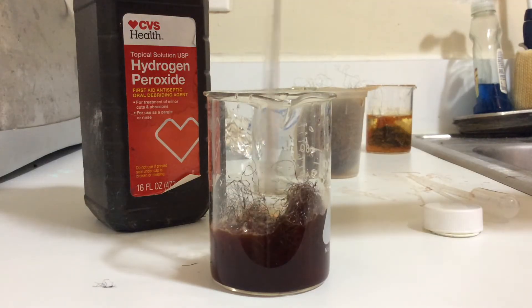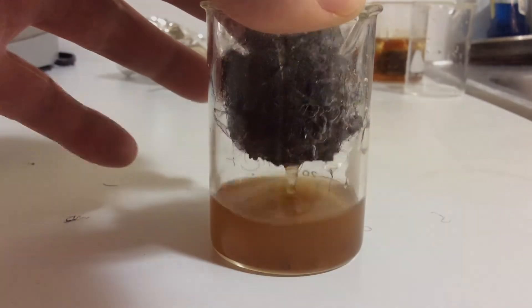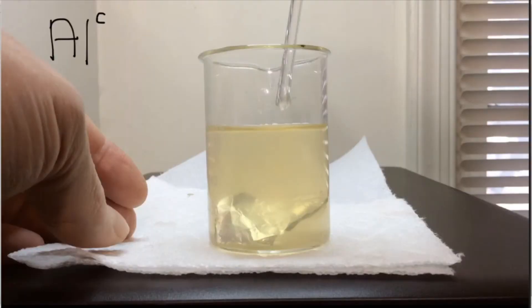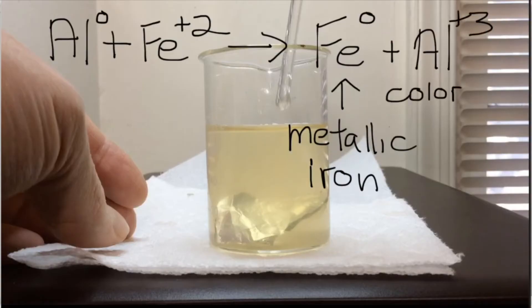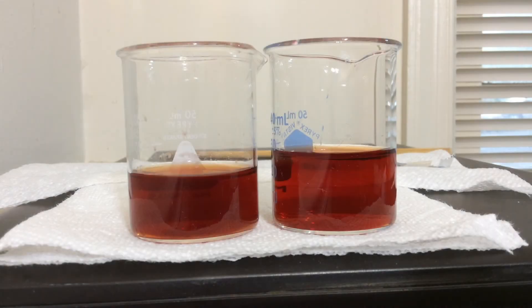For fun we can add some more steel wool and get the solution back to the iron(II) yellow state. The last step is to see if we can get some aluminum to reduce the iron(II) ions back to metallic iron — as the yellow iron(II) ions leave the solution it should clear up and become colorless. But nothing is happening after 12 hours, so I need to figure out what to do next.